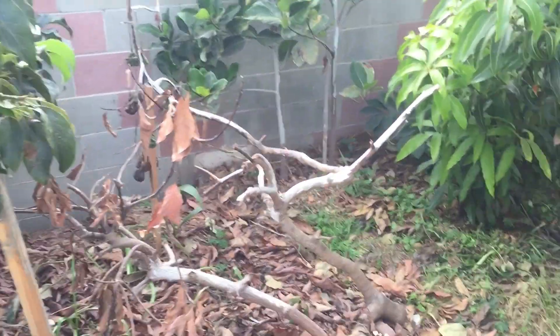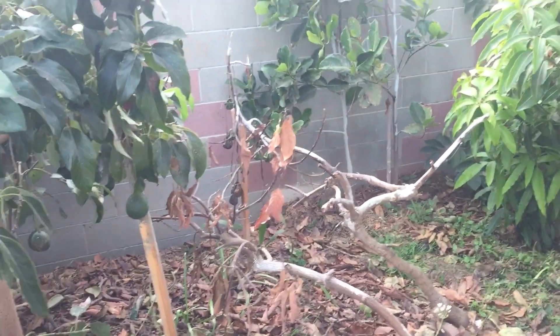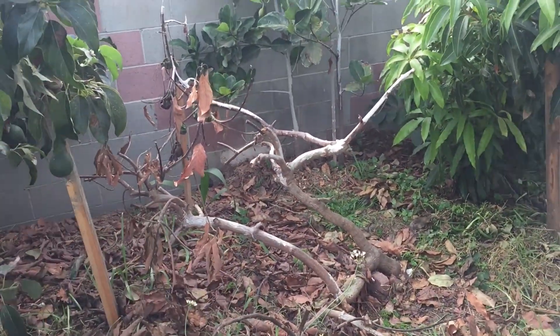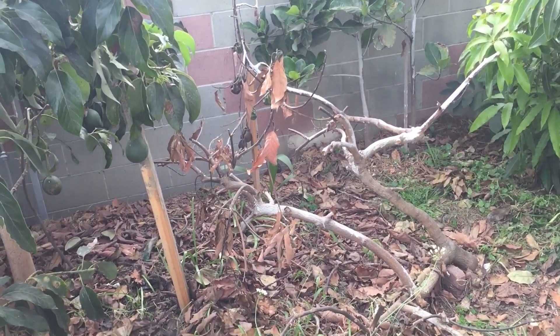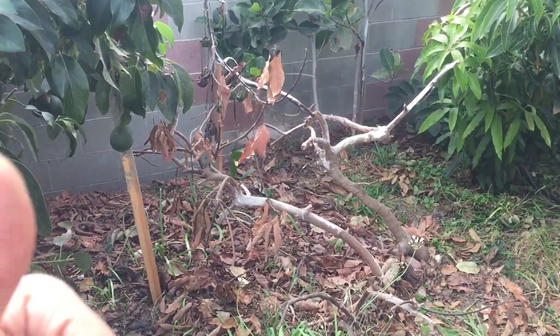It sucks to see the tree like this, but I'm glad — I see a lot of opportunity in the future for better results, new lessons, new knowledge, and getting stronger every day. All right people, thanks for watching, bye.